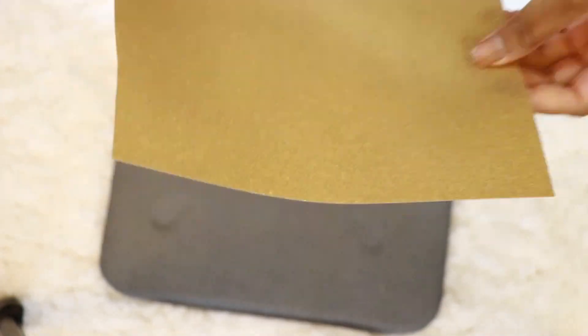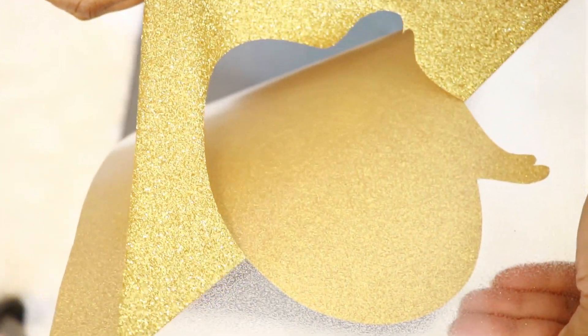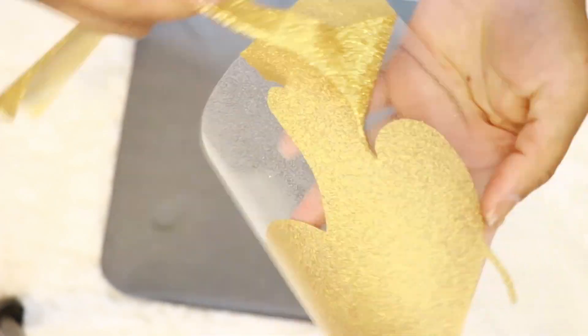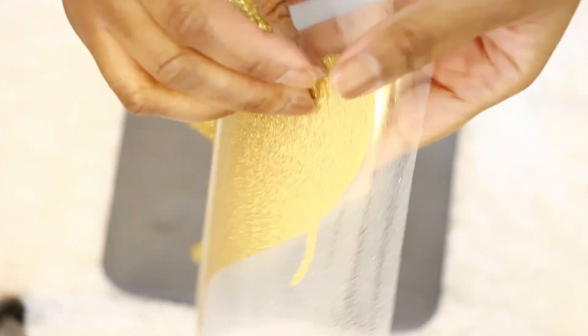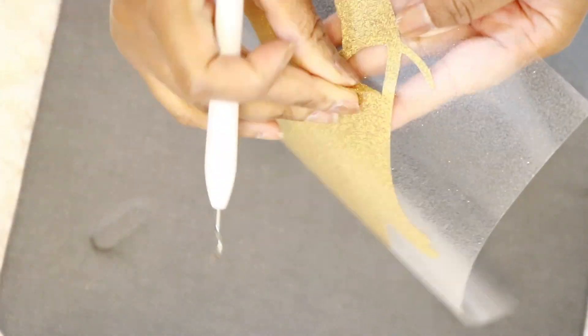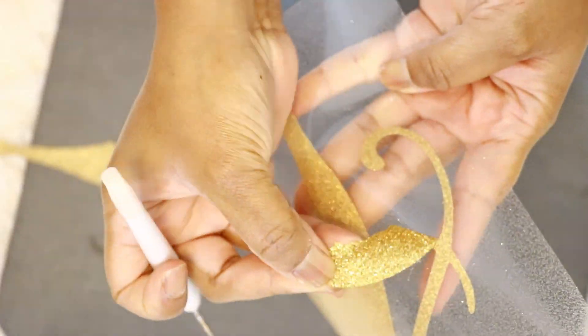While my Easy Press was heating up, I decided to work on my vinyl — cut off the excess, and then in the area that had the actual logo, I started to gently remove the extra vinyl around the logo itself. That was fairly easy to do without the weeding tool; I just carefully pulled it back. For the extra pieces that needed more attention, I used the weeding tool to remove those.